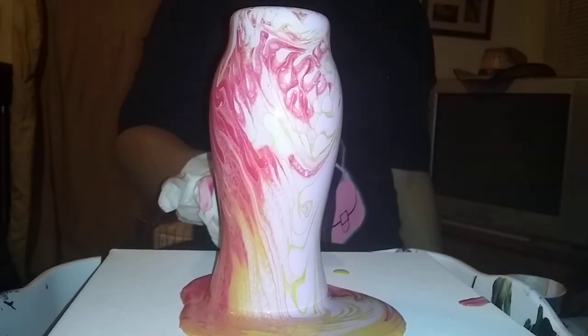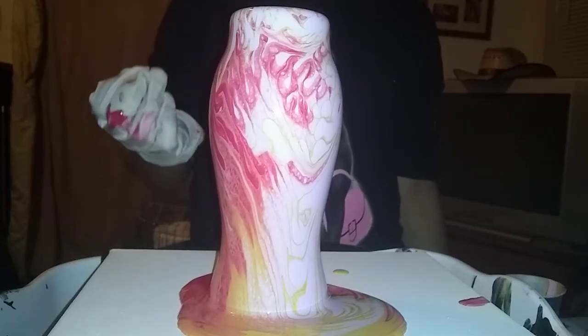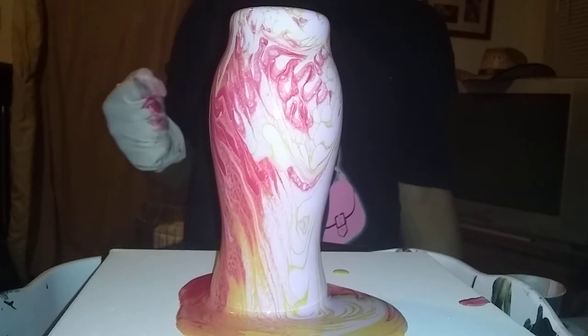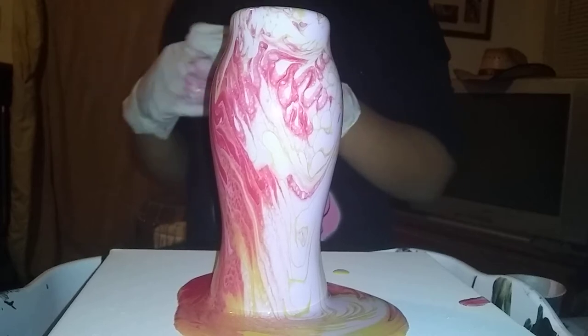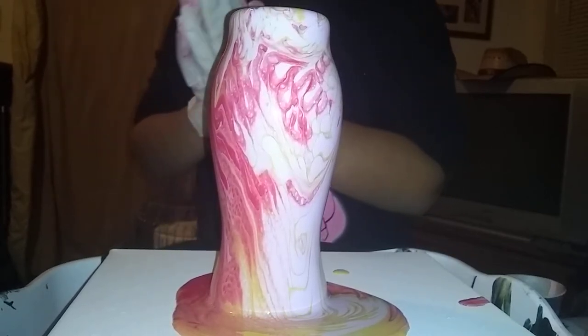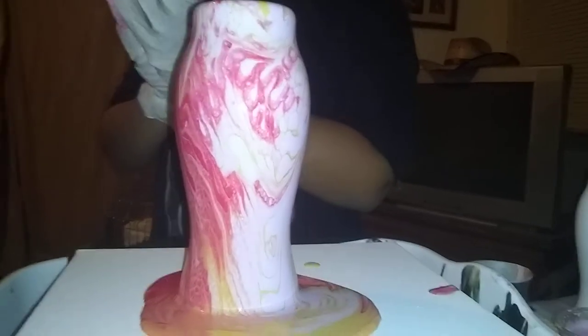Just touch it real lightly with some paint. Give it a second to flow, and then we'll move the vase out of the way. I'm going to bring the vase in. Bring them in for a close-up of the vase.